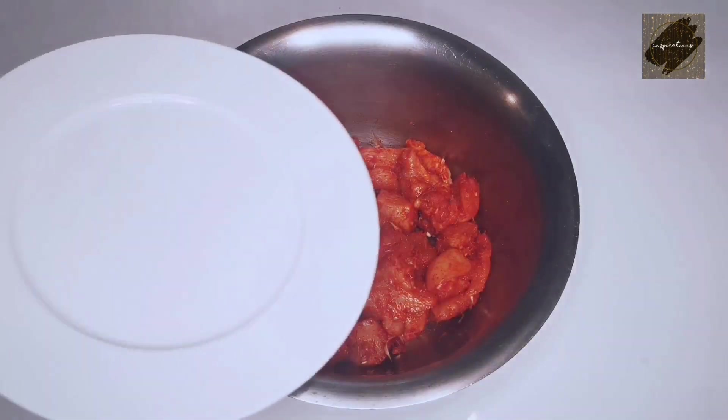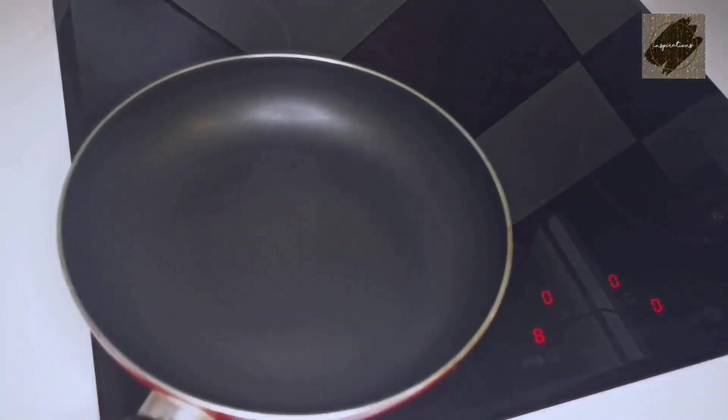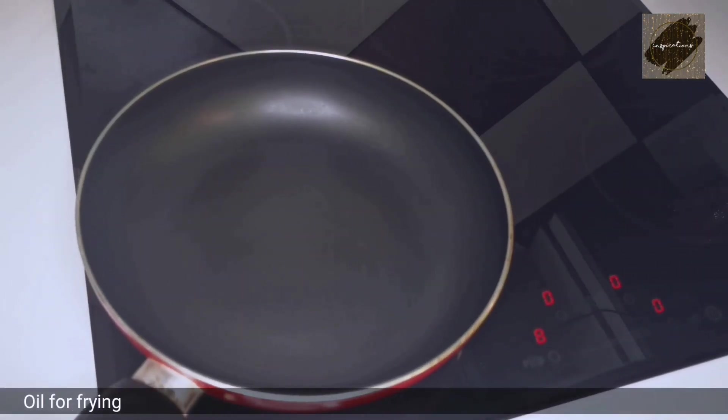Then add 2 tablespoons of chili. Add 1 tablespoon of ghee. And add 4 tablespoons of chicken.